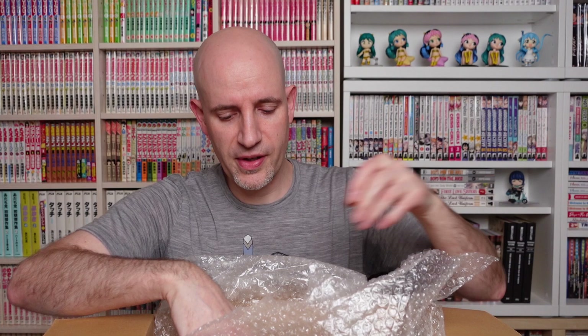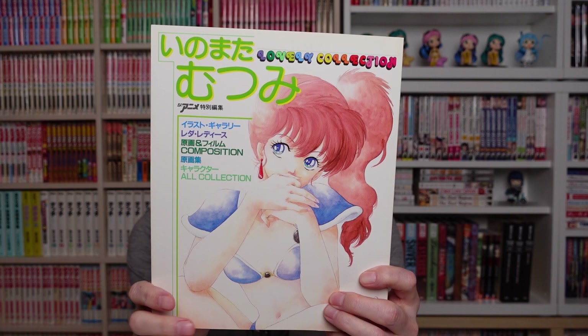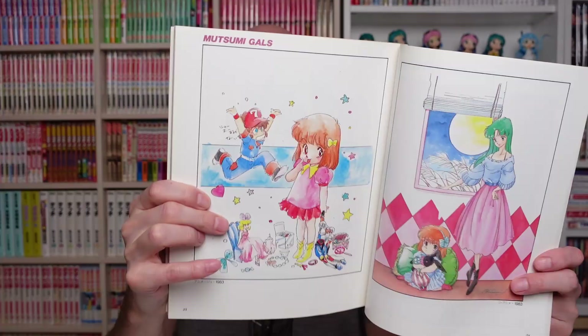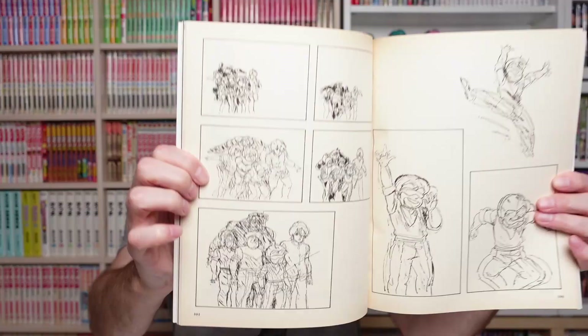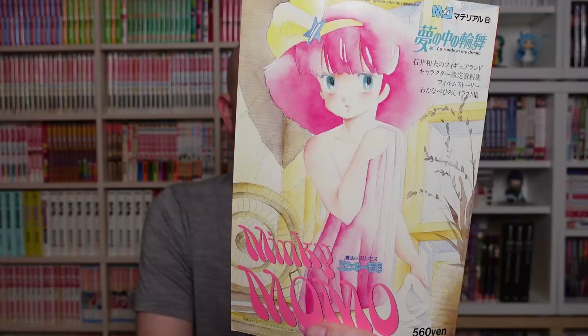This parcel looks really good — it has that smell of Mandarake. If you've ever been to Japan and went into Mandarake, you know exactly what I mean. First up we have a small special art book of Inomata Mutsumi — she is a character designer who worked on many different anime.